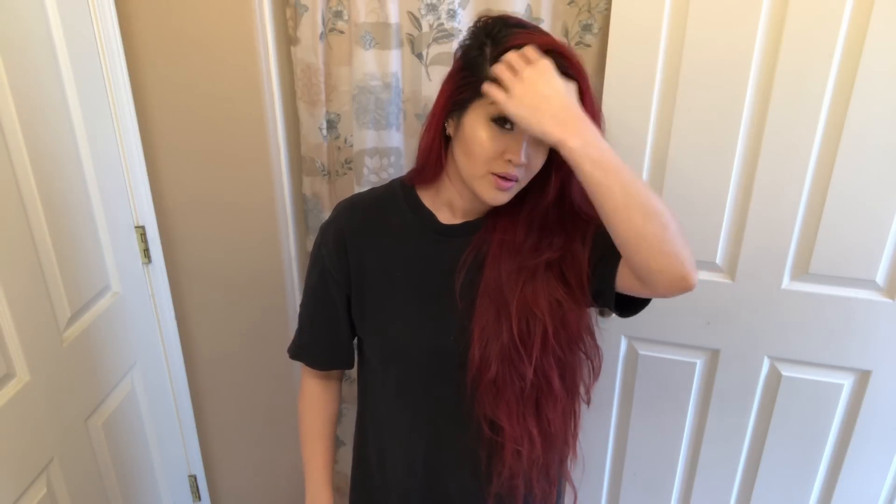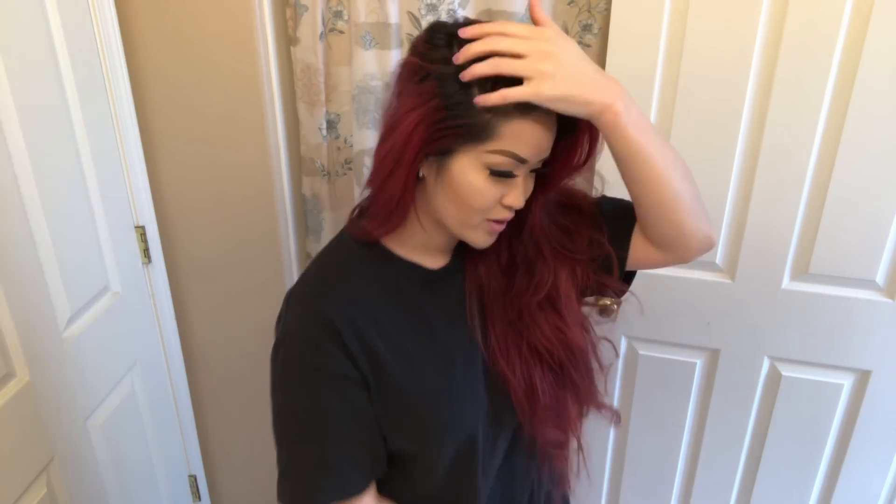Hi guys, today I'm going to dye my hair magenta. It has been over three months since I dyed my hair, and it's time for a touch up.